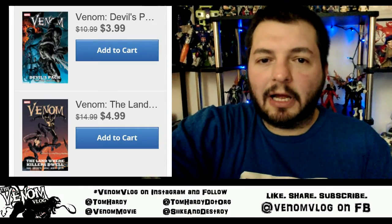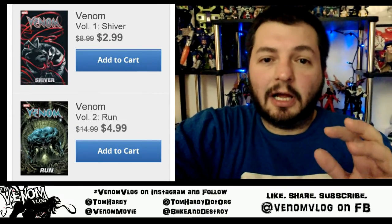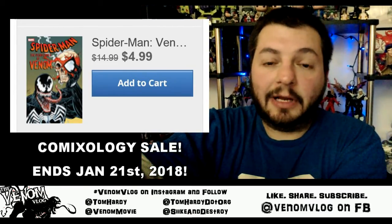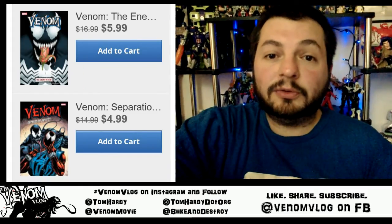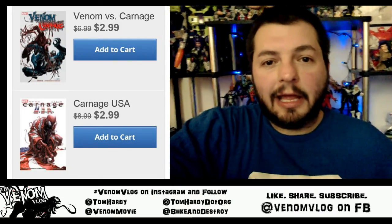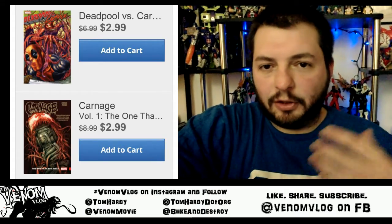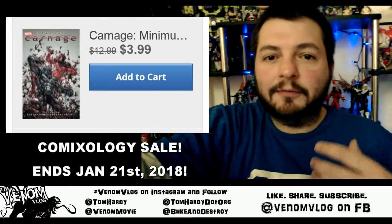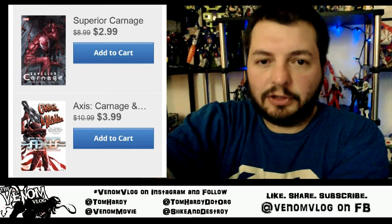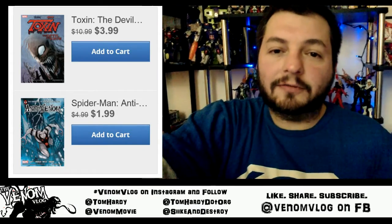ComiXology is having a big sale — things like Lethal Protector, which is normally around $10 digitally, is about $4 today. There's also Venom: Dark Origin, a book we're going to be talking about pretty soon, by Zeb Wells — a phenomenal book that tells you a lot about Eddie Brock's past, including his childhood and how he was raised with his father, the turmoil and tension between them, and Eddie Brock's journey of trying to get his father to accept him. I think you can get it for $2.99 — that's a five-issue miniseries as a full digital graphic novel.